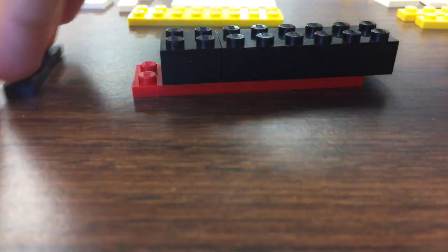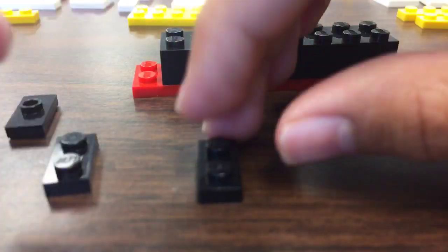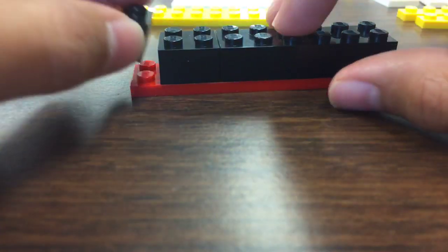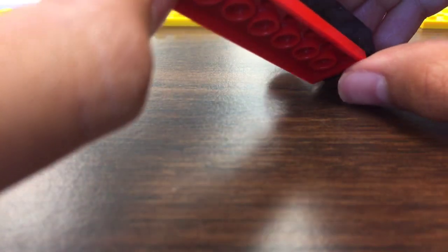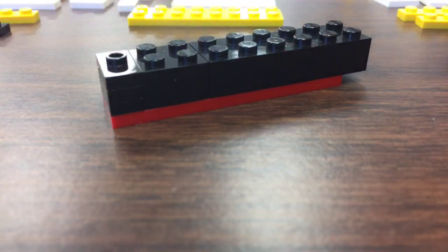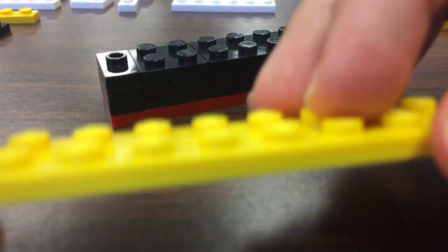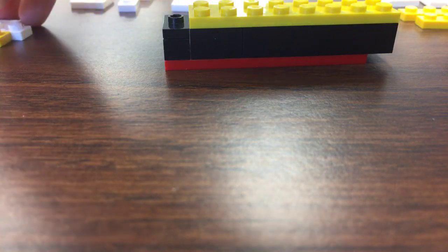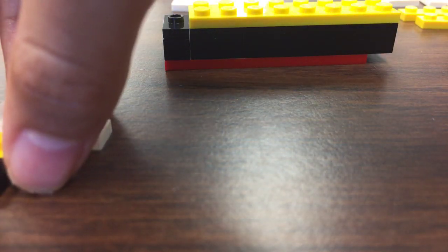It should look like this. Now get these pieces — two flat and another two flat and this one — just put them all together. It should look like that, attach it, and that's what it should look like. Get this one yellow piece and attach it.